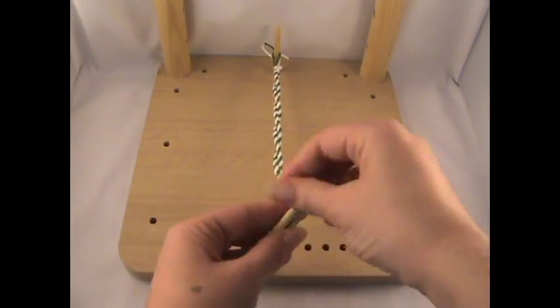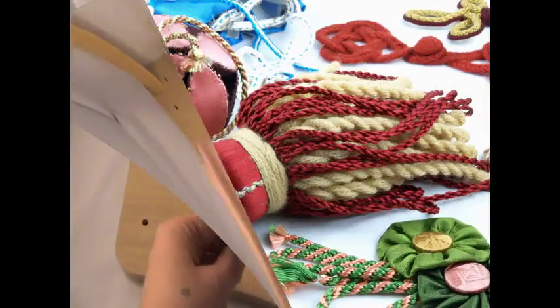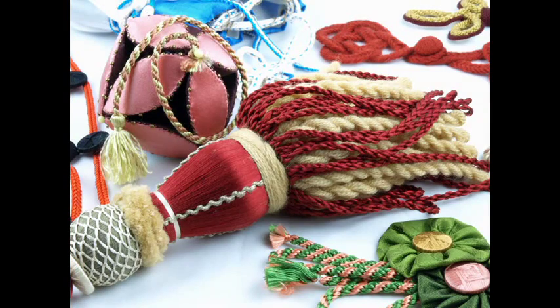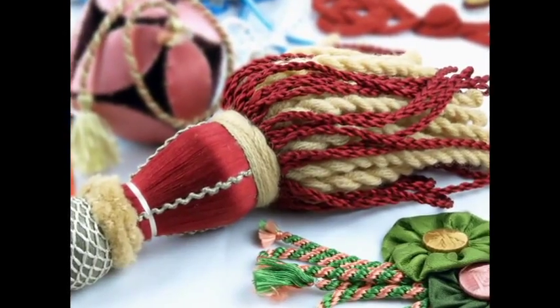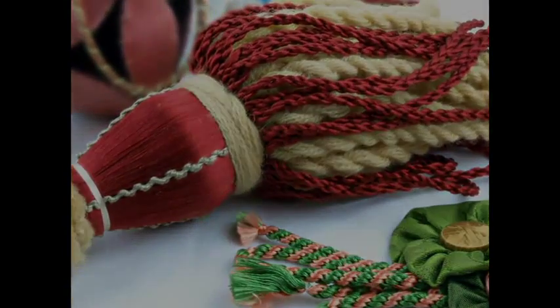There is also information on how to finish your braids, and using them to embellish and decorate. I hope that you will find making braids and cords as therapeutic and as enjoyable as I do.